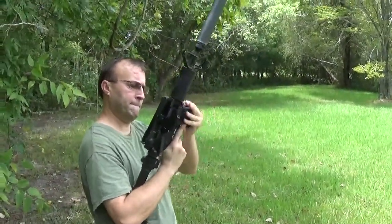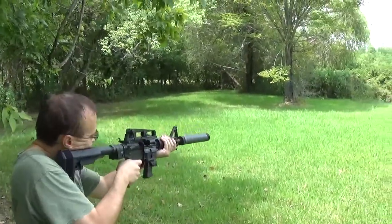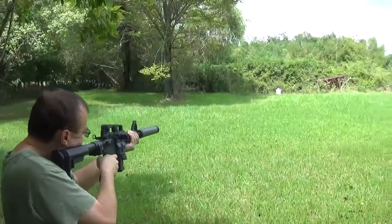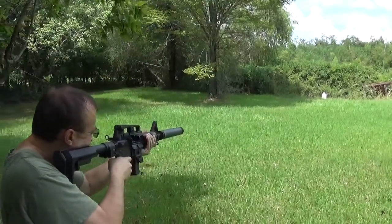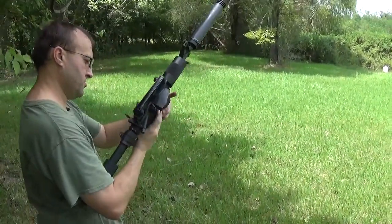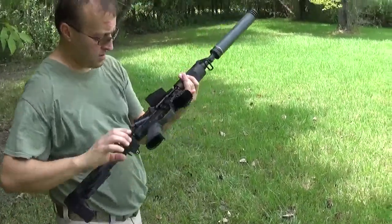They're brand new mags, so give them a good — Yep, that was it, didn't lock open. Unfortunately, the Glock one doesn't lock open. I like it, that's sweet.